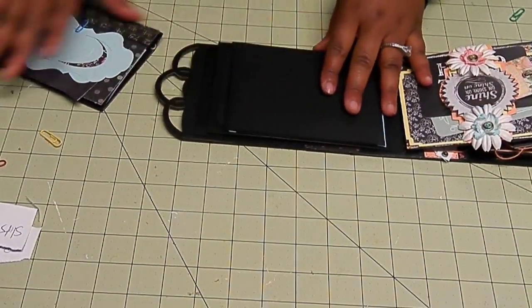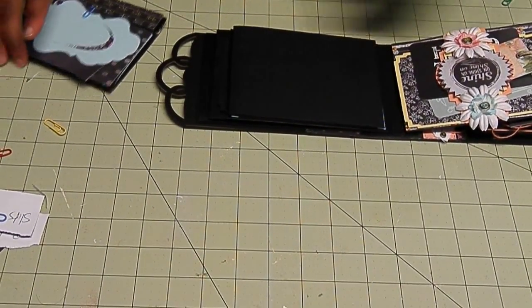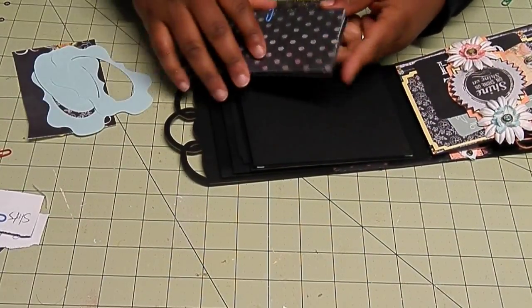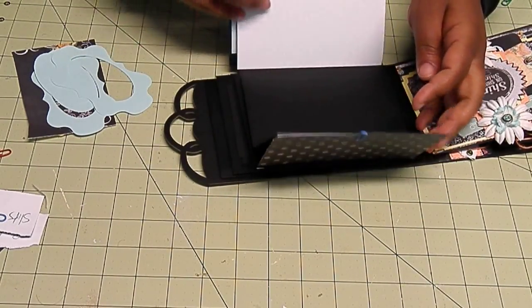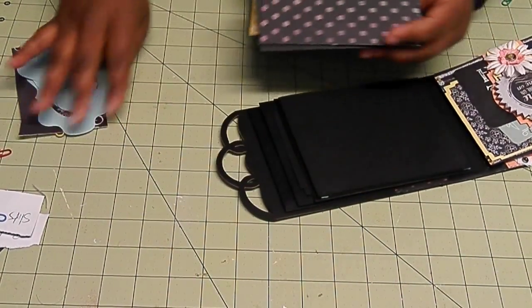Now we're on this top part. This is what we have planned for that. It's going to be an envelope that's going to open like such and then have a separate opening. I've matted and cut all of my paper. We'll start from the beginning here so I can give you some measurements.